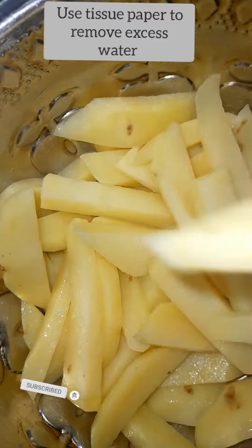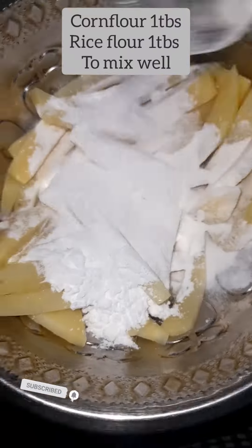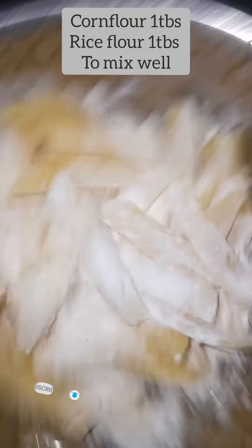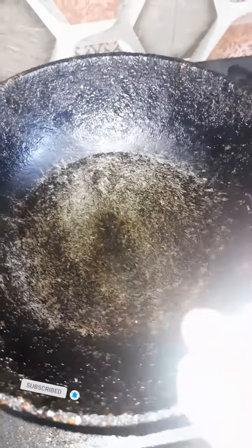Now we have to put the tissue pepper, and then put the corn flour on it. We will mix the same with corn flour. We will mix the meat in the back.